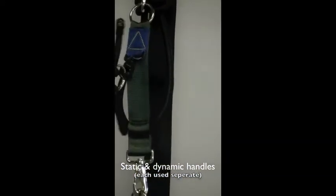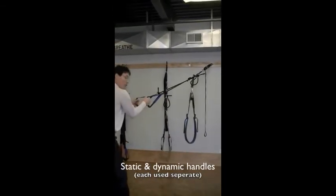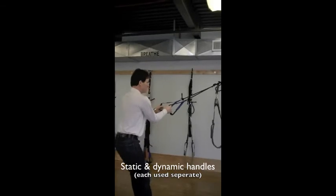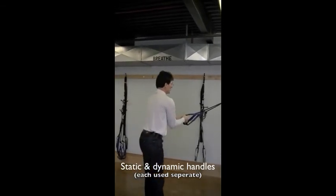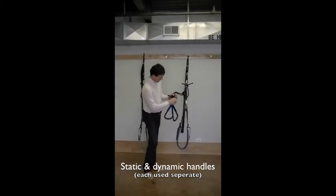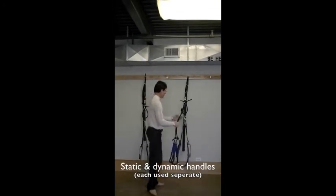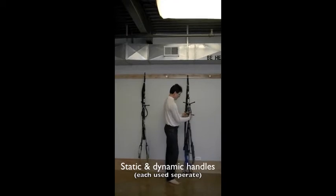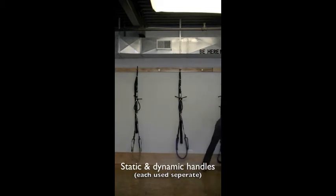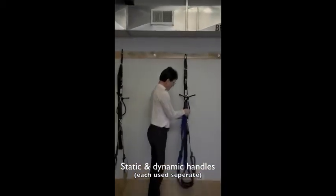You'll notice now this whole thing pulls me up and takes me down. I can work very dynamically or statically into a multitude of different poses. You'll also notice that these handles disconnect because there are other accessories one may want to use. I'm going to take this dynamic handle off, set it down, come back and grab my static handles, and put them back up.